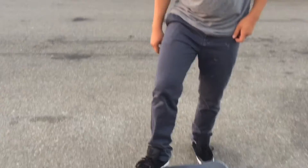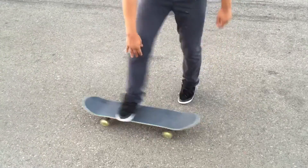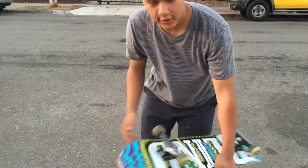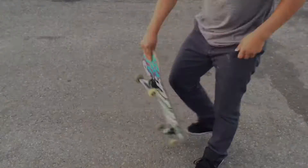360 flip! Now one thing for a 360 flip — you're gonna want to scoop it. Just bring it down and land. What I really recommend is to flick hard, but if you flick hard and it just goes sideways, then don't flick too hard and try to scoop harder, and that should work out better.